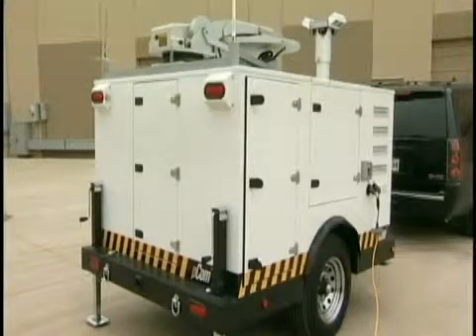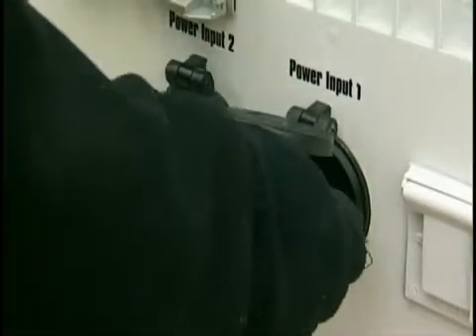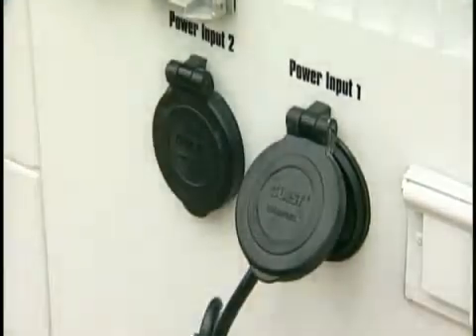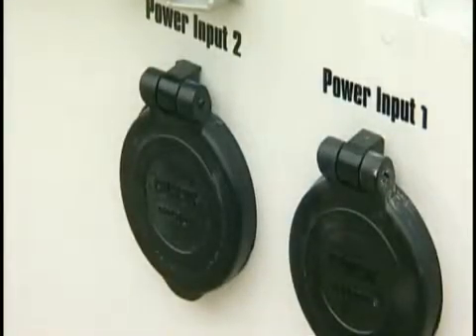In this environment I have power available, so I'll plug the standard power extension cord into the outlet labeled number one first. Outlet number one powers the primary equipment rack and an onboard air conditioner. If limited power is available, separating into two plugs allows for operation of the primary communication system.